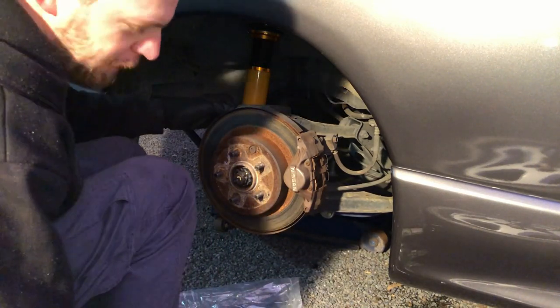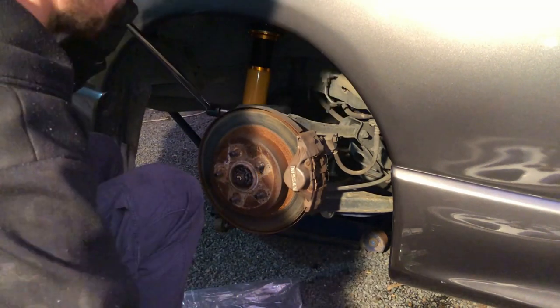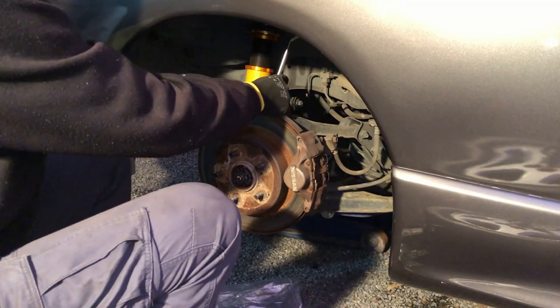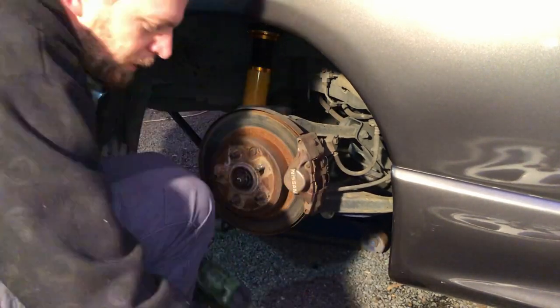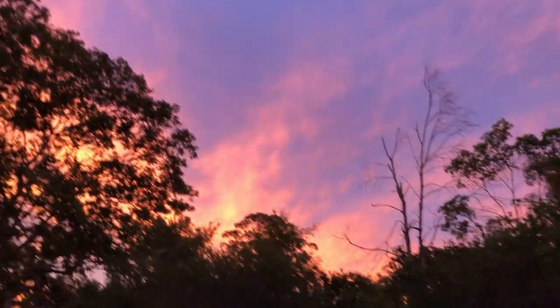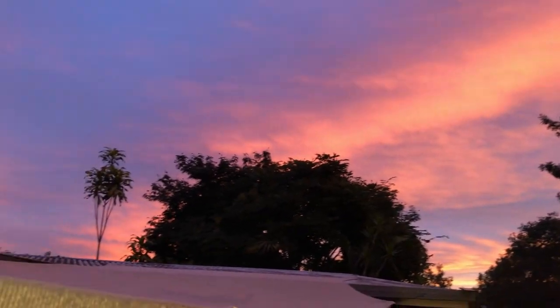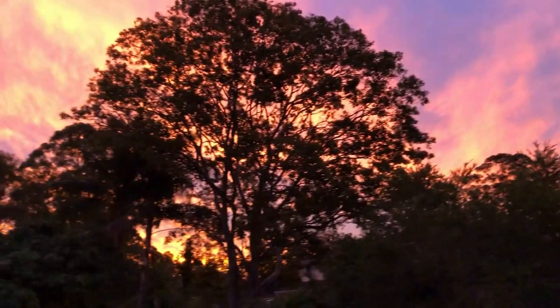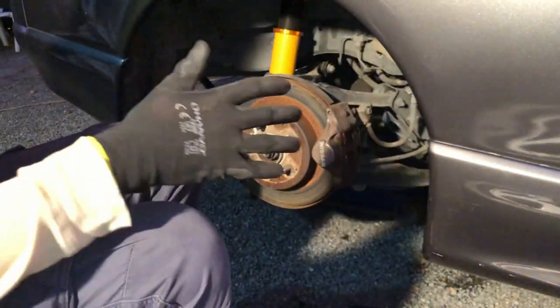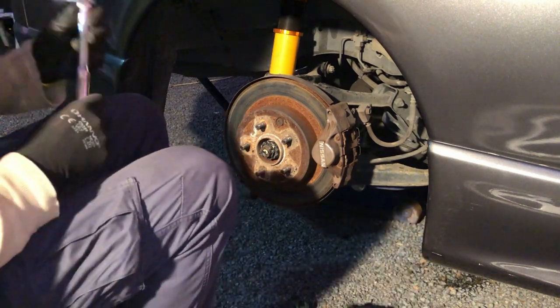We're probably going to start by trying to break that loose, I guess, and we're going to work on the other side. That sounds like it did something. On the inside it's 17mm. I don't know if the camera will be able to see this, but what a beautiful sunset — I love those winter sunsets. It's about 16 degrees Celsius, so it's comfortable to work in. I went and got my ratchet.